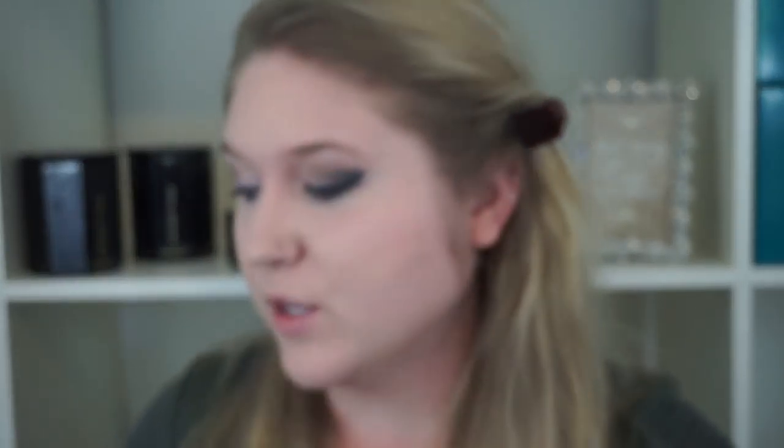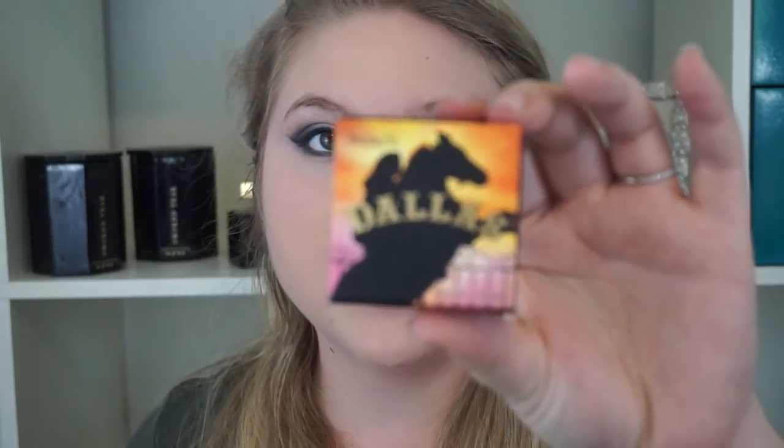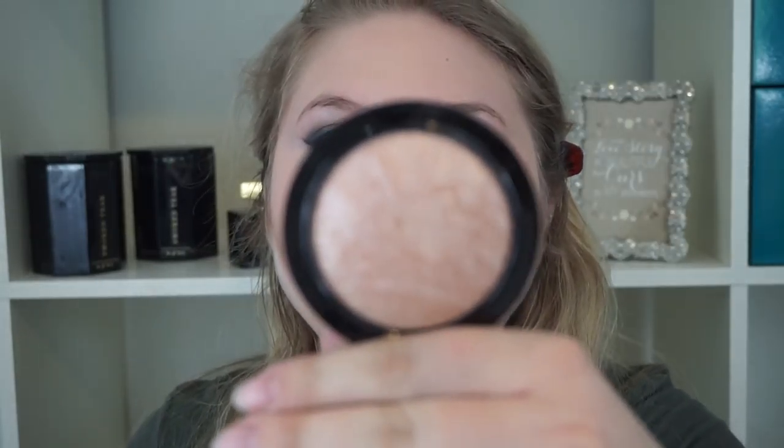I'm going to use the MAC Pink Swoon Blush. I'm going to contour my face with the Benefit Dallas Bronzer. I'm going to highlight with the MAC Mineralize Skin Finish in Soft and Gentle, and then I'm going to use the Too Faced Candlelight Glow — the white side — to highlight my inner corners and also my brow bone.